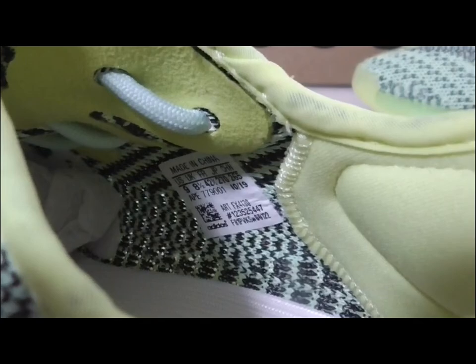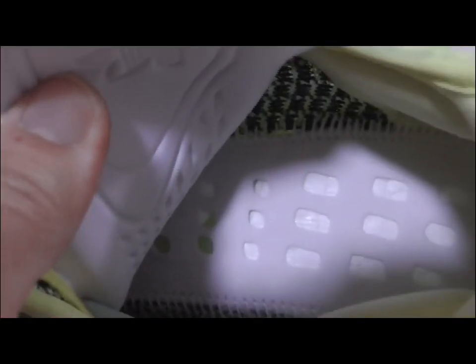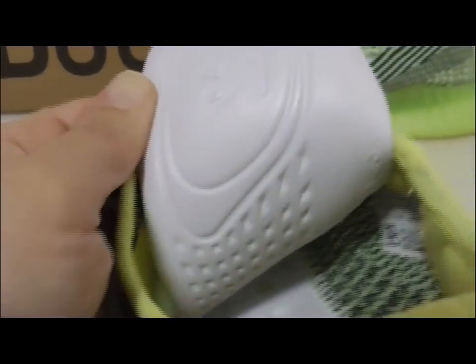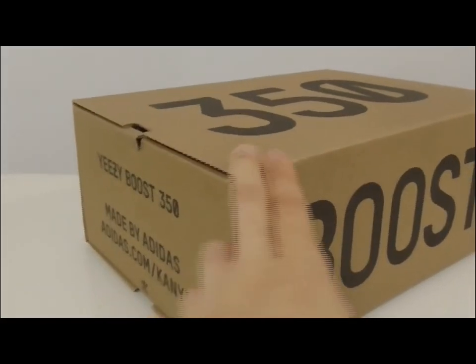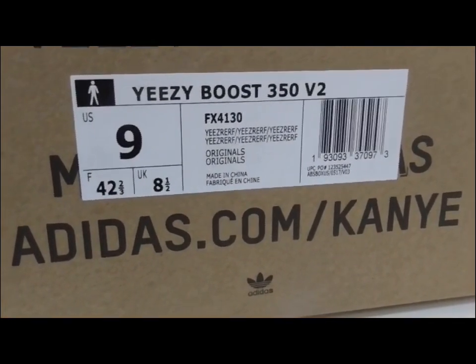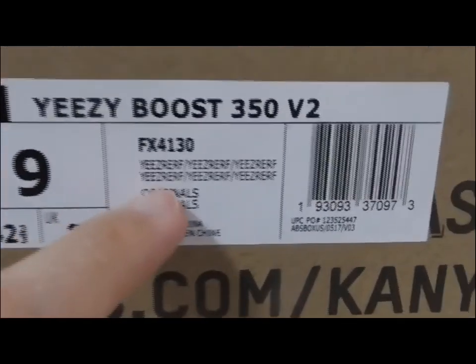You can look at the side tag — this is size US 9. Inside, you can see the size level. This is the US size label, and we also have the European size label. When you order, you can remind me which kind of size label you want.